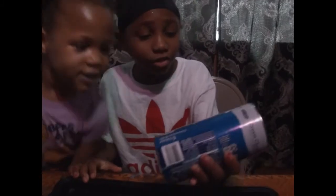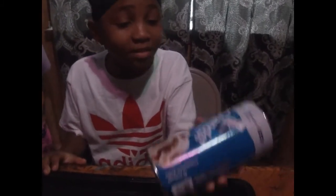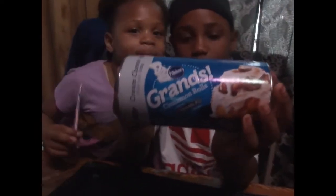So what you guys need is cinnamon rolls. Hi guys, it's mom behind the camera — show them the cinnamon rolls so they can see what kind we use. Push it up to the camera so I can see. All right, so it's the Grands Pillsbury Cinnabon cinnamon rolls.